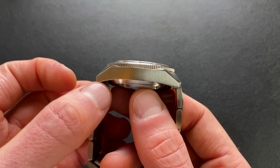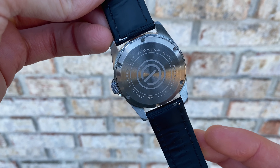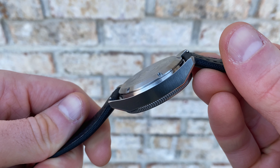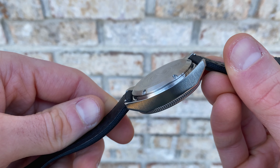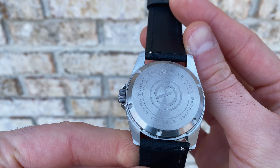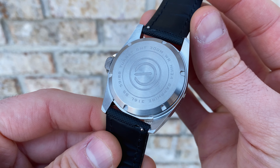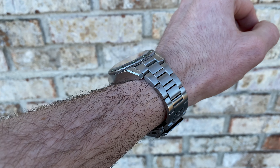Shifting to the case back — as you'd expect for a dive-style watch, it's a screw-in construction. The finishing is circular brushing across the surface with blasted etching. It has the brand logo and text milled in. As discussed, this is a little on the thicker side, partly due to the NH34 movement — we'll check out a comparison momentarily so you can see how that stacks up.